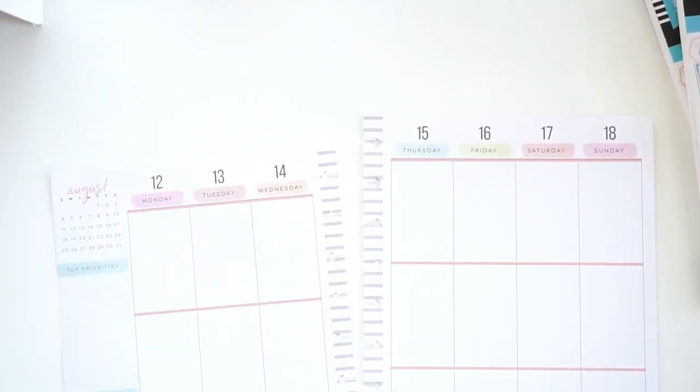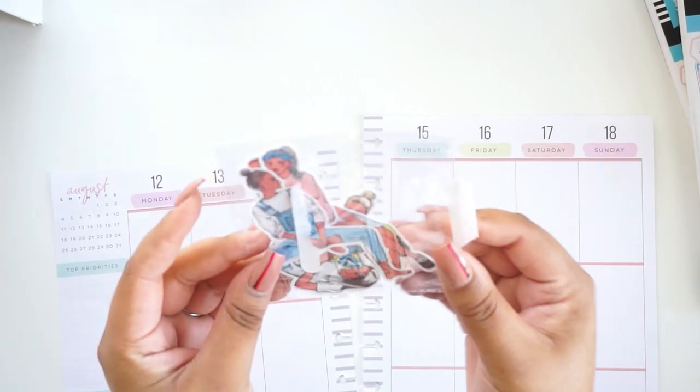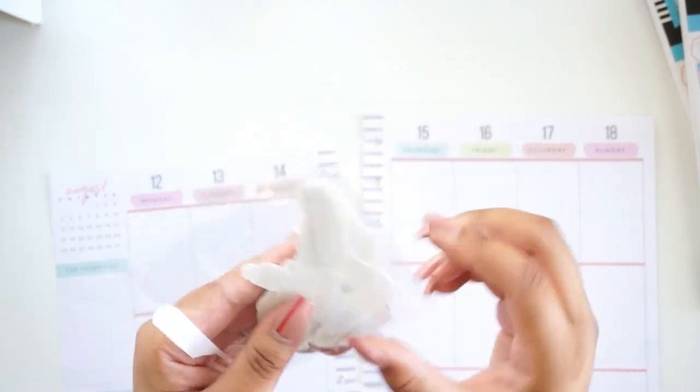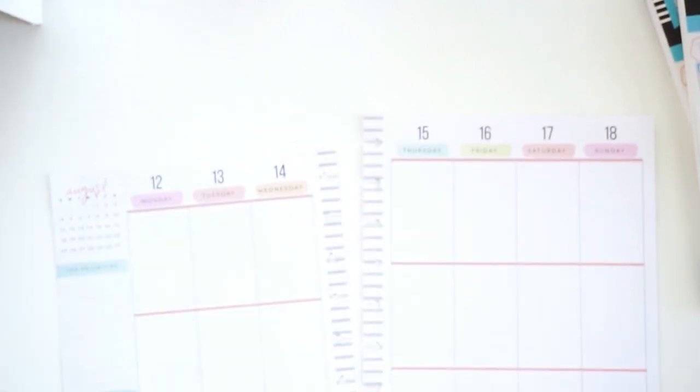I'm excited about creating this spread this week. I'm going to be using these doll stickers that I got from a company called Pear Tea Stickers.